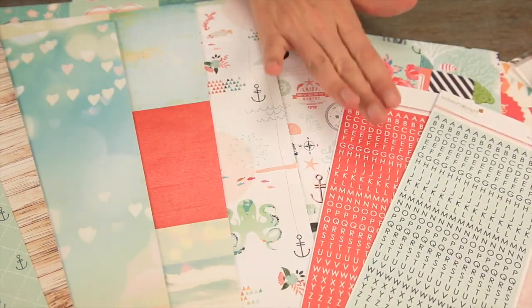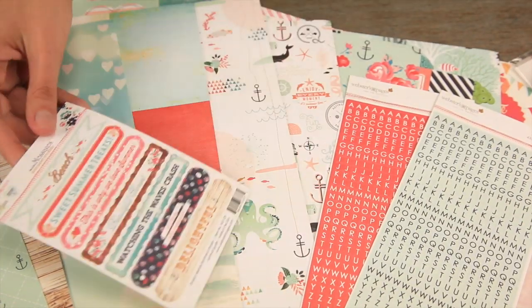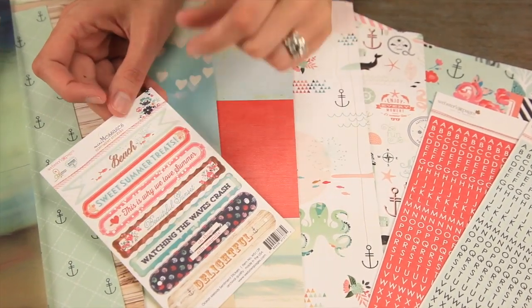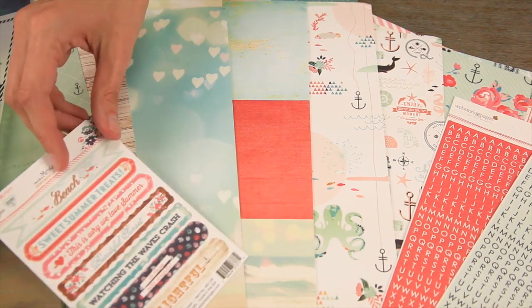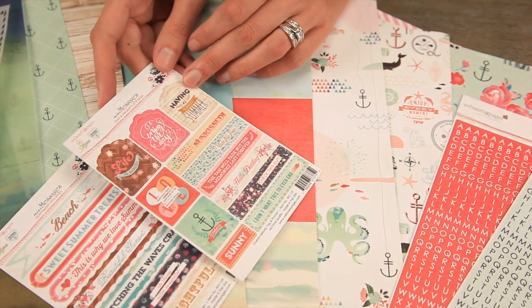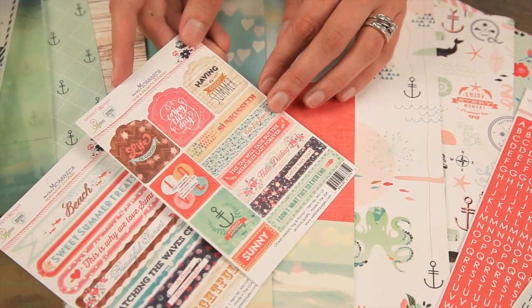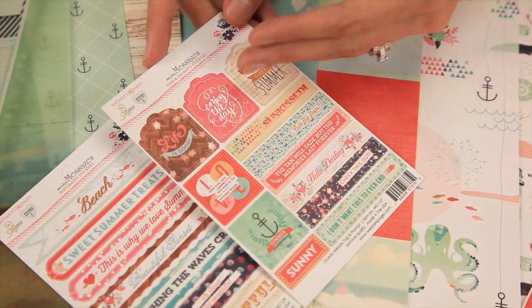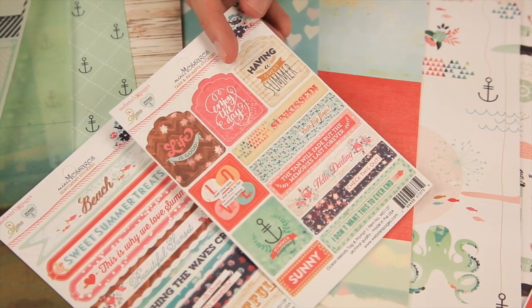Choose from those colors. The mini messages are sentiment stickers — they're the perfect size, great for 12x12 or great for cards. Also in the mini messages family are the tags and prompt stickers. This is a great thing to lay down and then journal right next to — you can have two different elements going on.